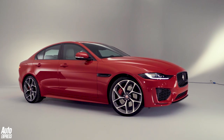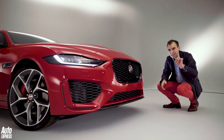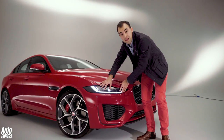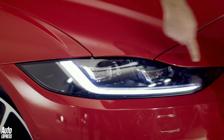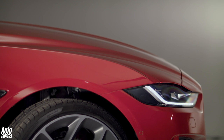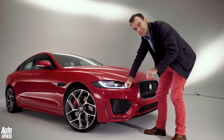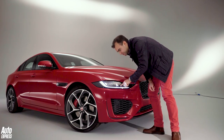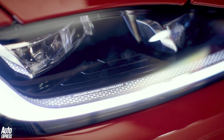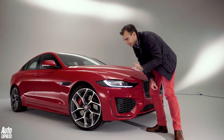The grille is new — it looks a lot wider and a lot more aggressive — but the biggest difference with the new XE are the headlights. They're 12mm slimmer than before, with this new J-blade daytime running light design. All XEs get LED headlights across the range, and there's one thing I really like: if you look carefully, you can see a monogram — it's the modern take on the traditional Jaguar lozenge badge, and it's just a really nice design idea.